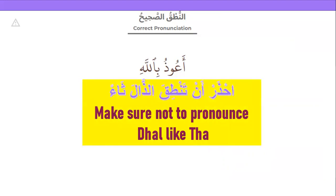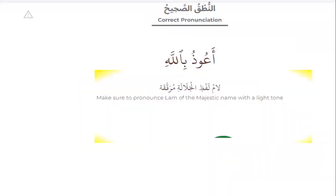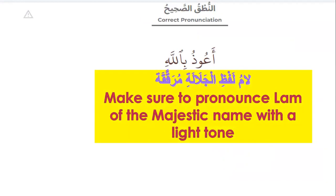Make sure not to pronounce that like 'su'. The right is A'udhu — 'du', not 'su'. Please repeat: A'udhu billahi. Make sure to pronounce the lam of the Majestic Name with a light tone. It's Billahi — 'la', not 'la' heavy. Please repeat after me the correct pronunciation: A'udhu billahi, minash-shaytani. That's right.